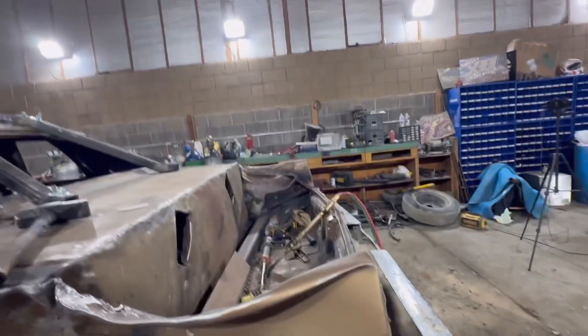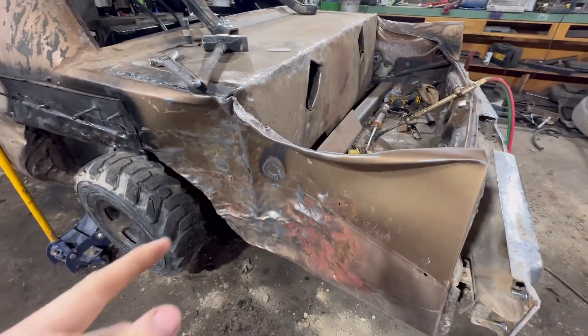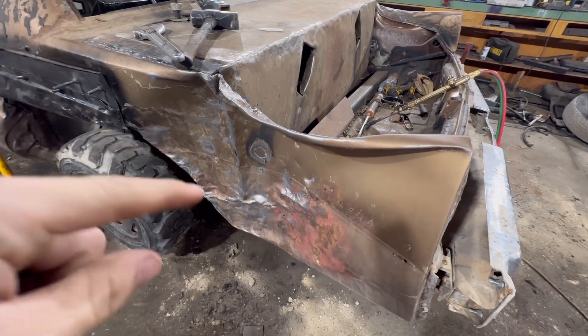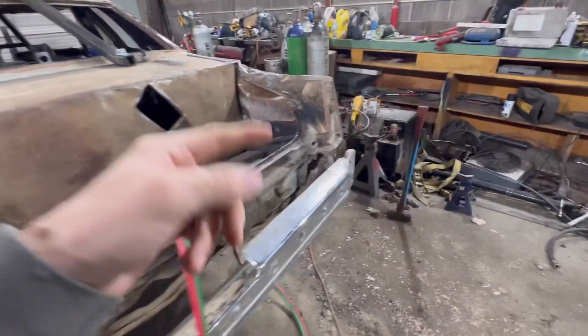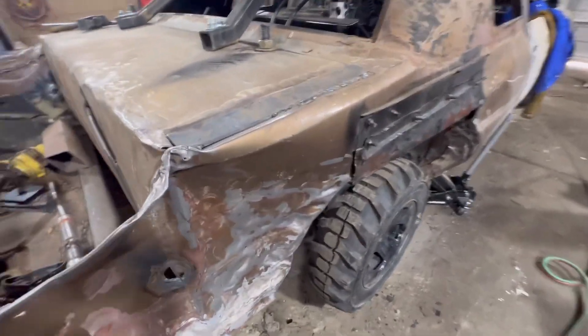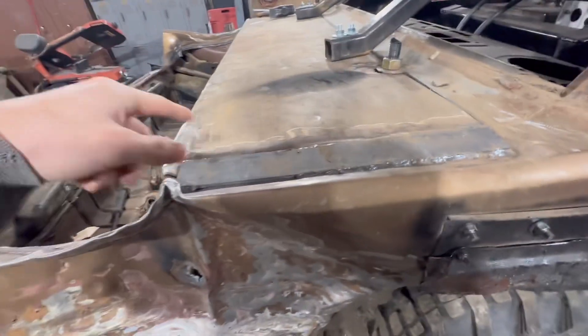With this car not being a frame-off build, usually we do it a little different. But with us not taking the body off the frame, it's impossible to do it like we usually do, so we're just going to notch a V out of the top, and then we'll finish welding this. I just cut the washers out for the all-thread.